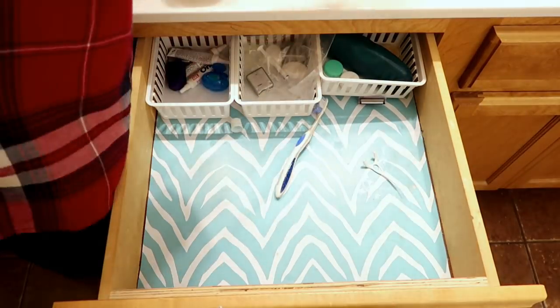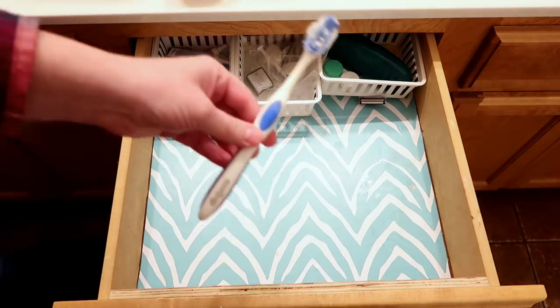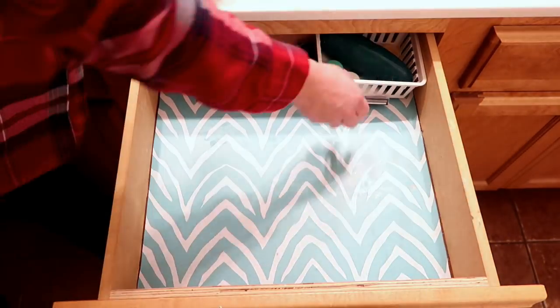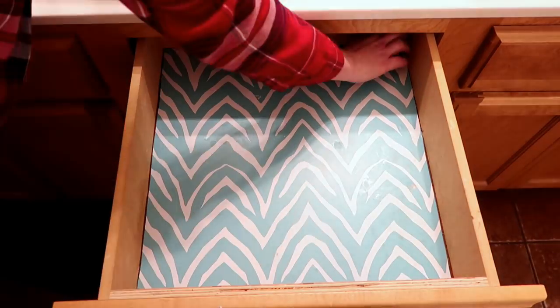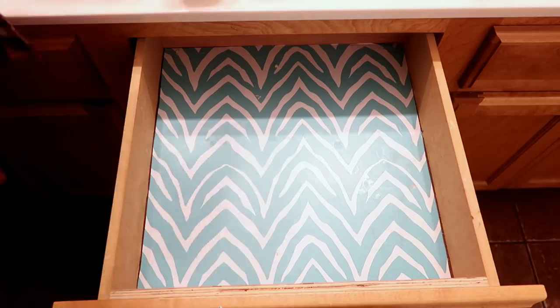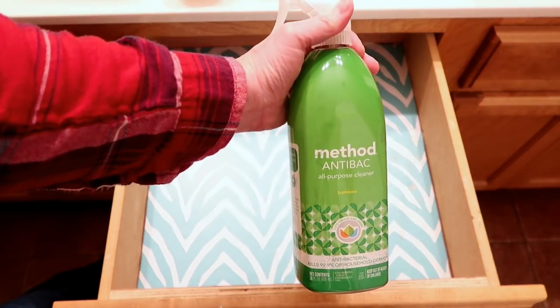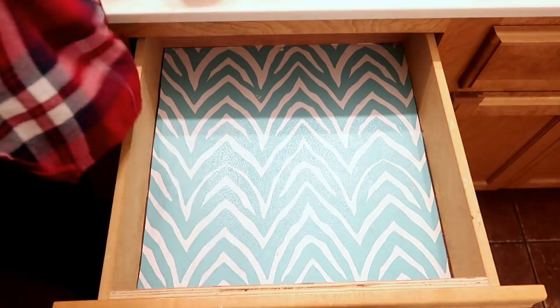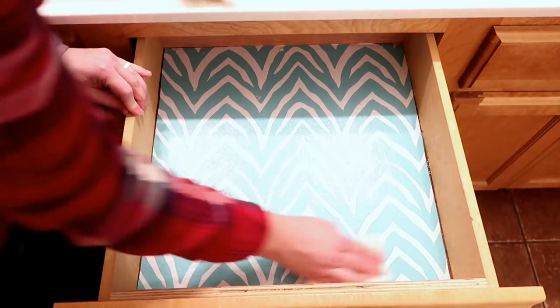This toothbrush — I have no idea whose toothbrush this is; nobody will claim it. And then we have some random tops to toothpaste in the very back of this drawer. I remember us looking for some toothpaste tops and could not find them — evidently they were in the back of this drawer.